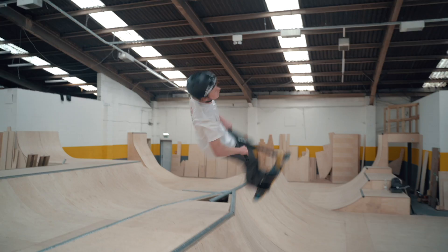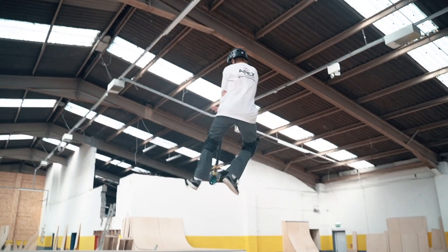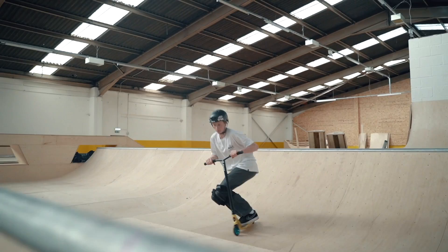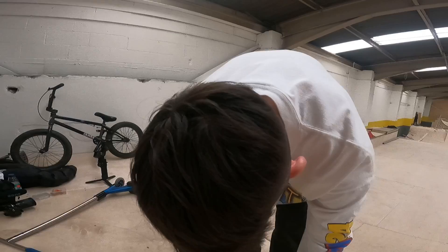All right guys, it's Morgan Jones here. I'm stoked to announce that I now ride for Apex Pro scooters. By the time this video is up it should be up on Instagram as well. Yeah, that's it.